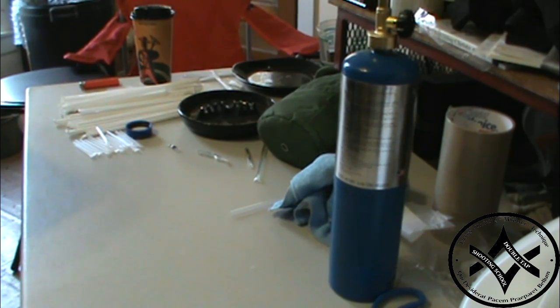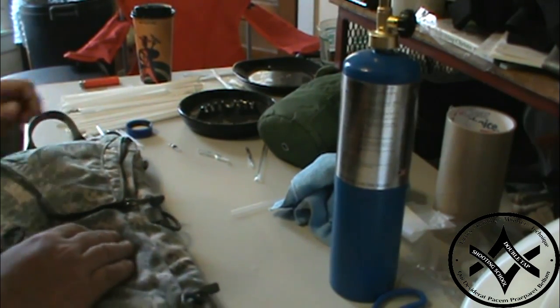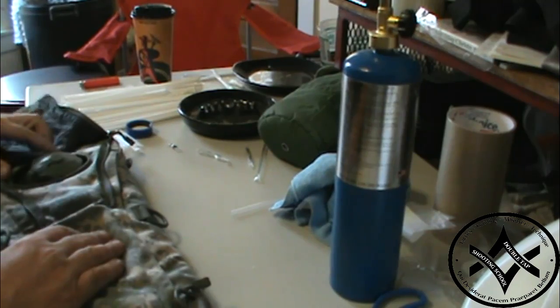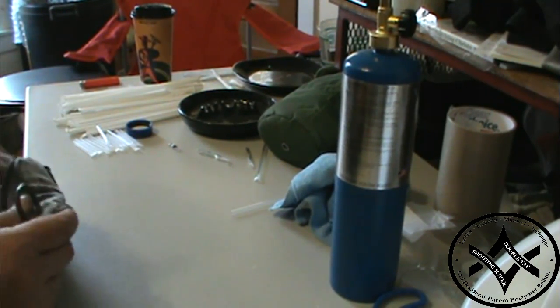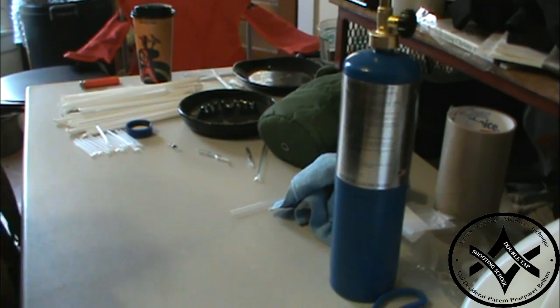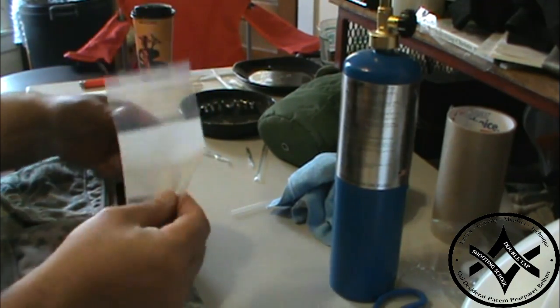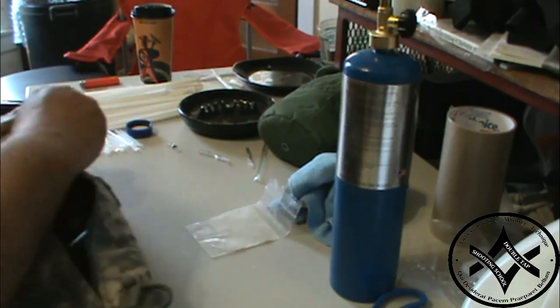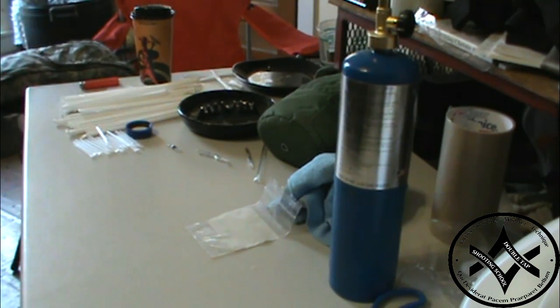For camelbacks, figure out how much bleach works for your camelback size. Some of these things have nice little pockets. Figure out what size camelback you have — you might use a little package, some small zip bags. Go ahead and throw it in there so you can purify your camelback as well.